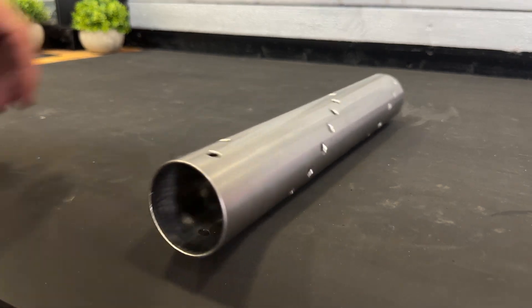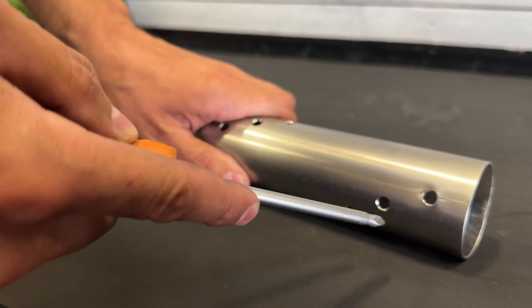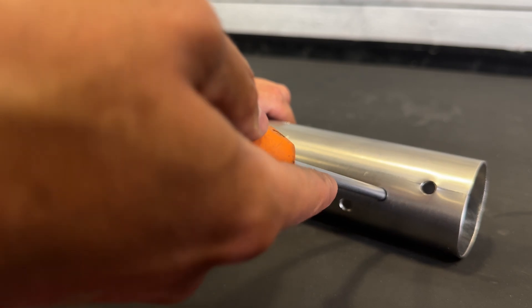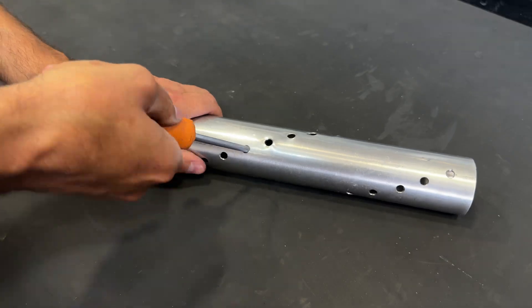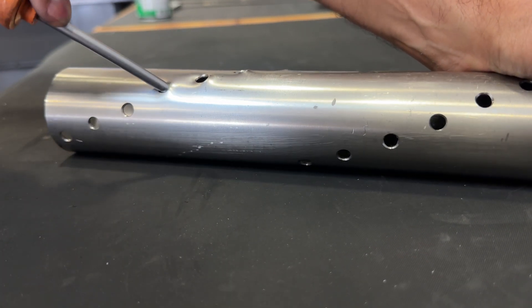Using an iron rod or a screwdriver, we create a deformation in each of the holes. We'll make them all in the same direction and at the same angle of inclination. This process is called partial drawing, or die cutting, and will cause the water to flow cyclonically through the pipe.